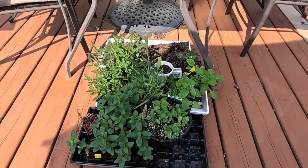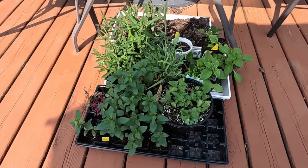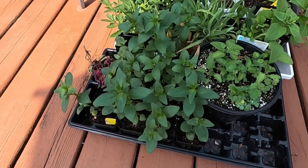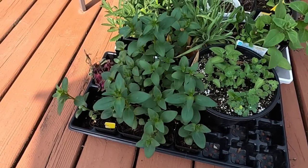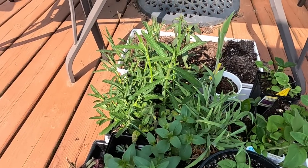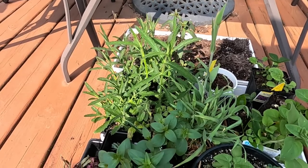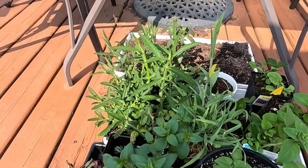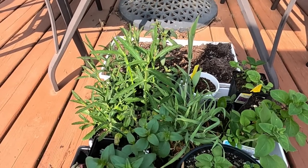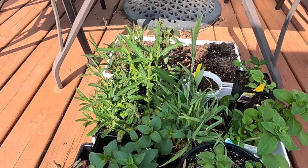We're not going to plant out everything in this tray today, but I have some beautiful snapdragons here — I believe these are the Potomac orange variety — and they really need to get planted out. I'm definitely getting a little tired of watering them. And back behind them we have some Verbena bonariensis, which I just happened to luck out with because it kind of planted itself in one of my seed trays this year, and I was able to take some cuttings and root them on.